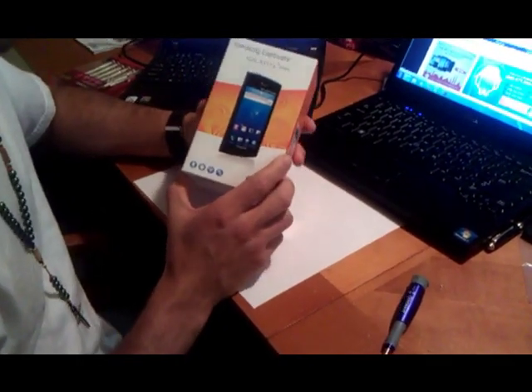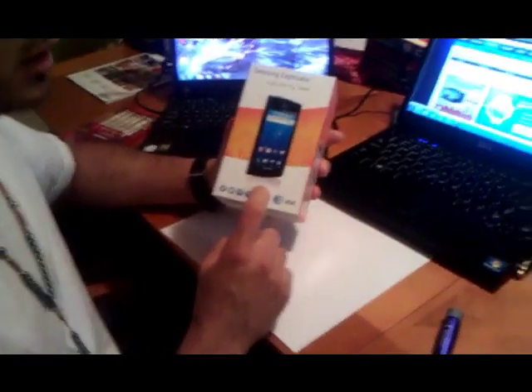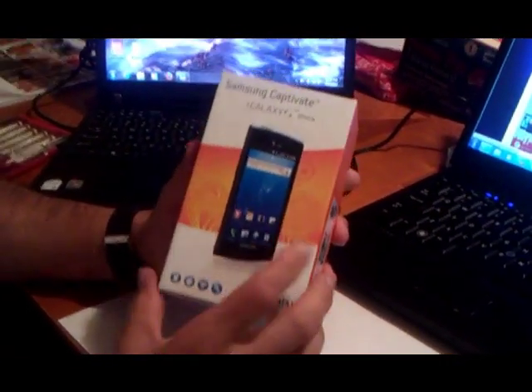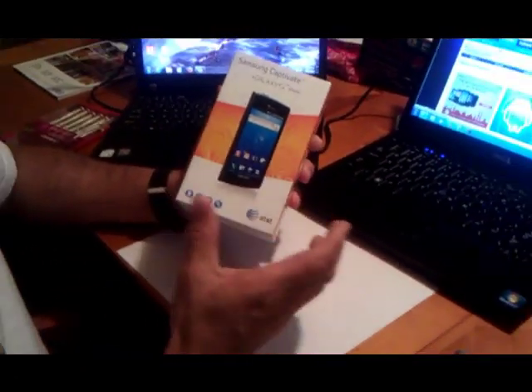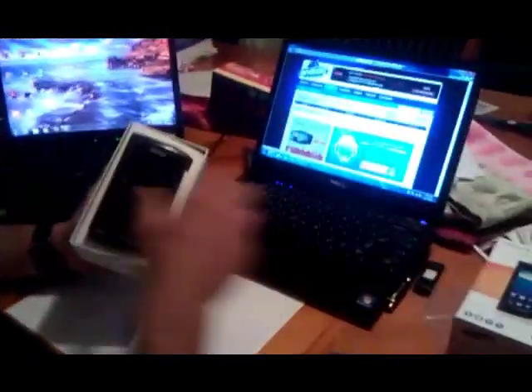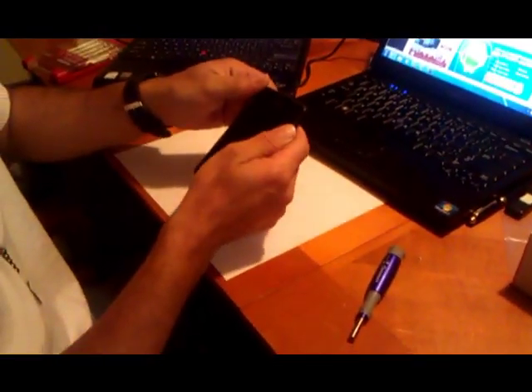This time I'm going to show you how to fix the speaker problem that this Samsung Captivate Galaxy S phone has. Sometimes when you're listening to Pandora music or your own personal music, the speaker just stops working for some reason. I don't know why, but this time I'm going to show you guys how to fix it — it's really simple.